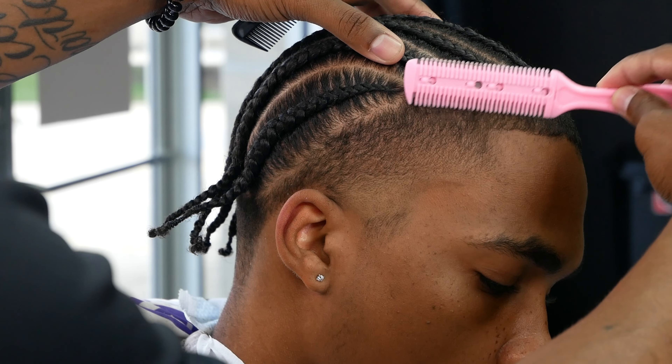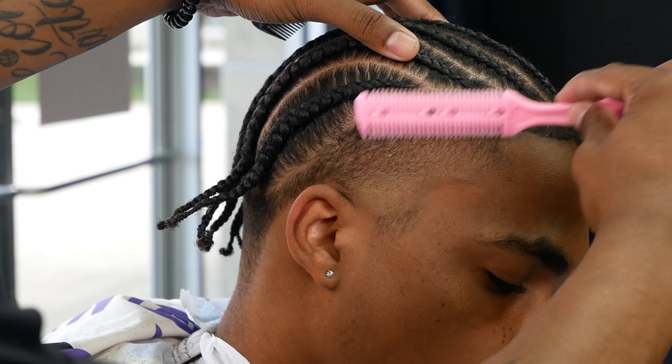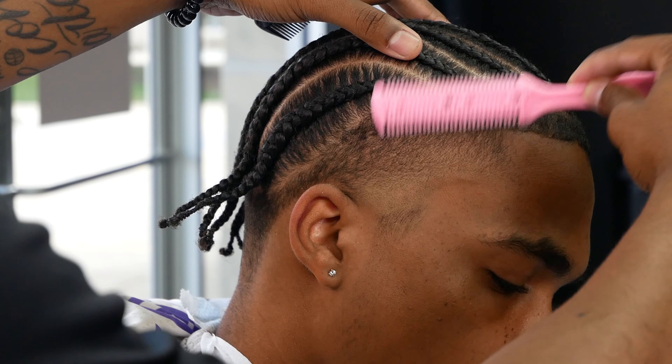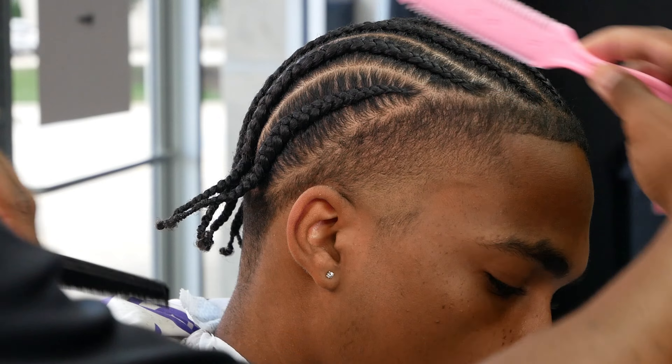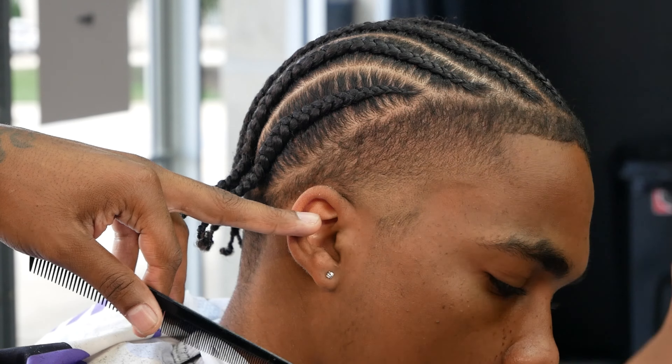Then we take a razor comb — it has a big side and a smaller side. Take the big side and just go down in the blend. The razor comb smooths out the blend a lot more. Use the smaller side and tilt it a little bit to get the angle needed to cut hairs lifted off the scalp. I've already started this side — we're just doing the same exact repeated process as the other side.